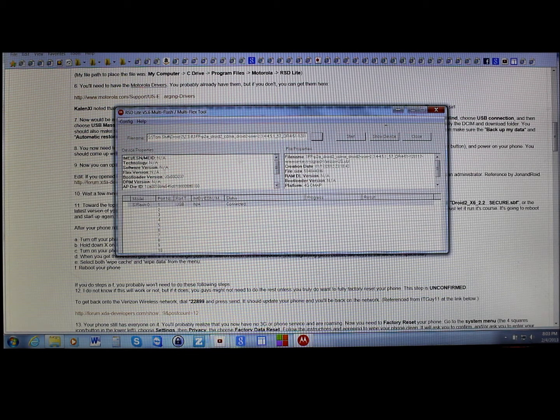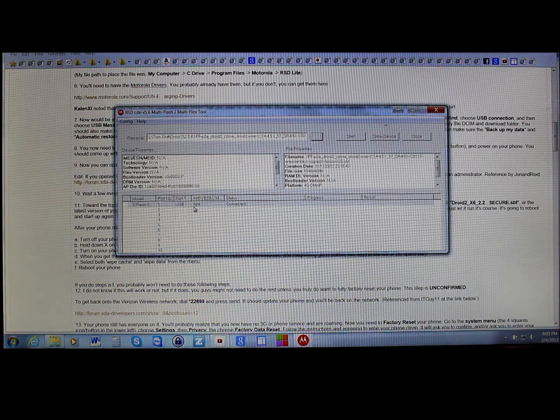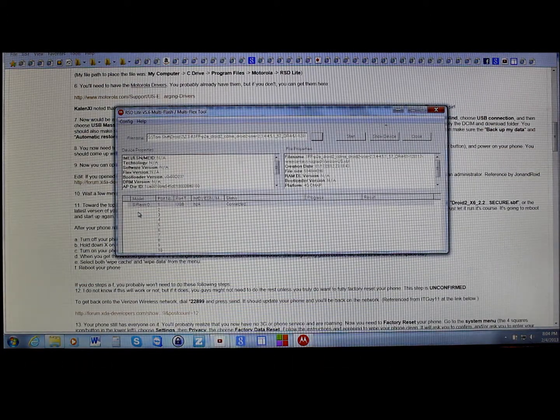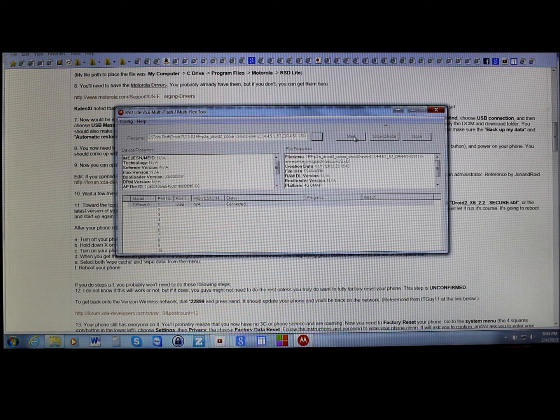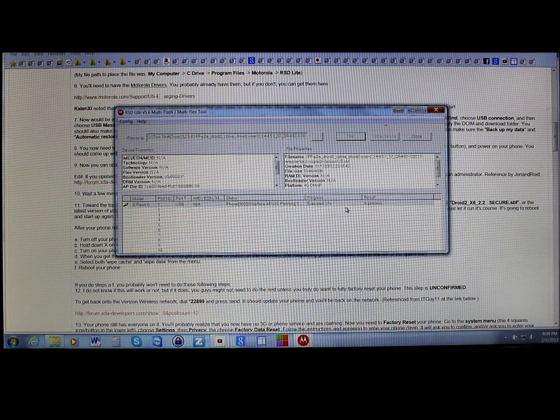Once you get to this point — device connected, in bootloader mode, hooked into your computer — you should be able to access bootloader mode any time, even if you break your device, by holding power and the up arrow. Everything's installed and done, so we're going to hit Start. It says 'phone creating image file,' so this is going to run through a bunch of percentages — be really patient. This process takes maybe 10 to 15 minutes depending on your computer speed.